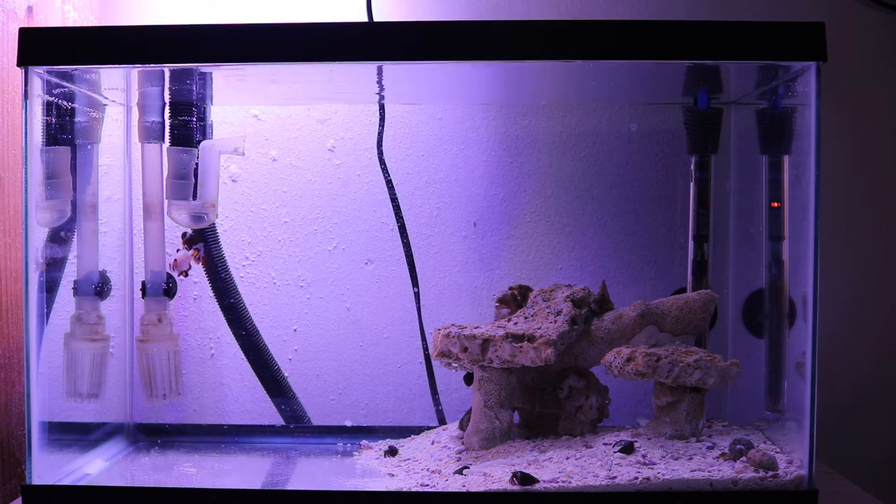A couple of days ago I added the first clownfish to this tank after it finished cycling. That's a maroon designer clownfish — I believe it's a Gold Touch or Gold Spatter clownfish. Then yesterday I added the other clownfish you can see there — that's another designer clownfish, the white one with the orange stripes.